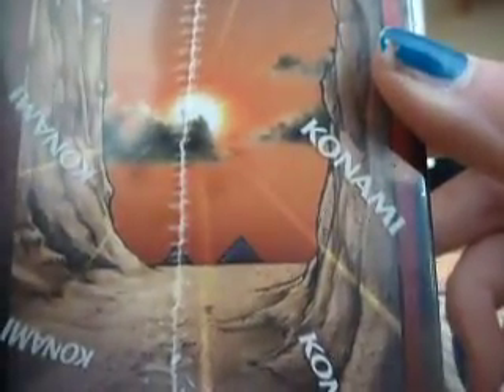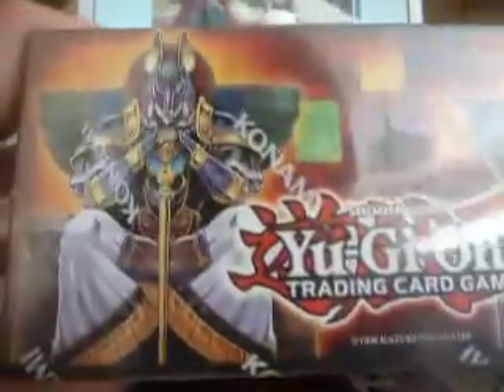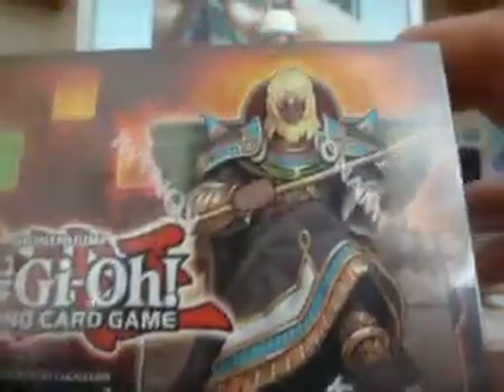Yeah, there are pyramids. I think these are meant to be Egyptian kings. It's an awesome looking box. That's what the other side looks like — there you go.